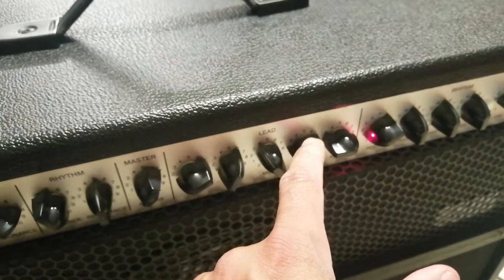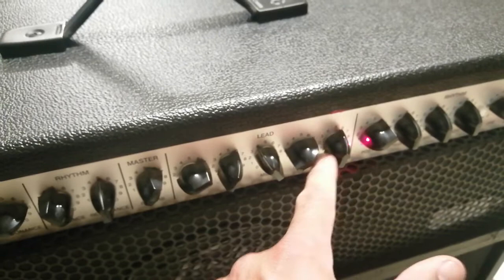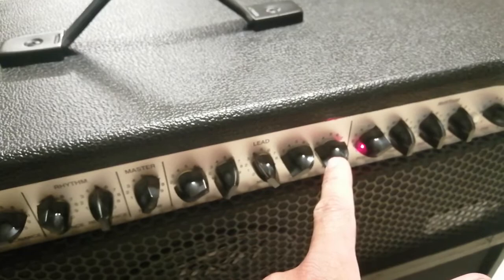For gigs I put the bass on five, and the pre-gain at four and a half. When I want to play some metal I crank the volume. That's where I am — thank you guys, see you later, goodbye.